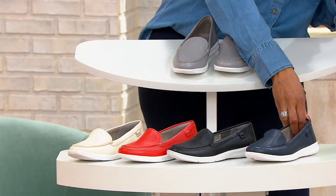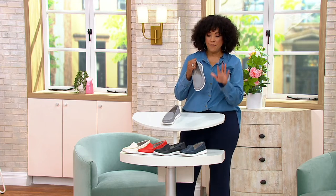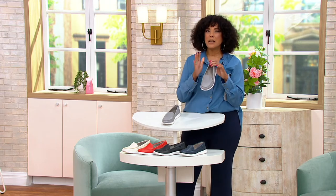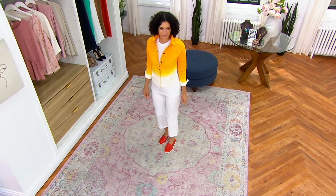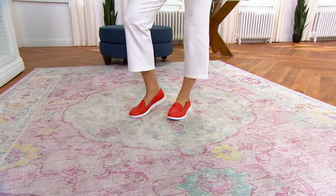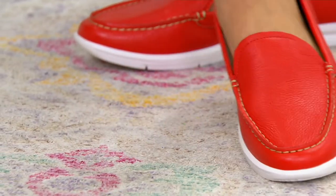Medium widths are available in sizes 5 through 11. Wide widths are available in sizes 5 through 10. There's no hardware, no decoration — just a nice, clean, classic loafer silhouette. It's an easy slip-on style in washable leather at half off the price. You can look at this shoe and know it's one you're going to want to have and get lots of wear out of.